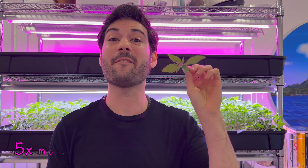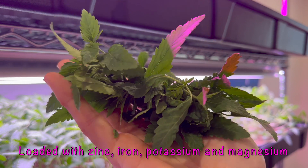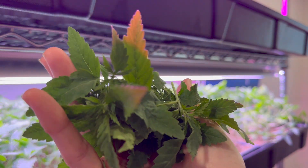These are hemp microgreens, or hemp greens, and they have five times the amount of protein that lettuce has. Hemp microgreens are loaded with zinc, iron, potassium, magnesium, and tons of polyphenols and antioxidants that make them an absolute powerhouse in nutrition.